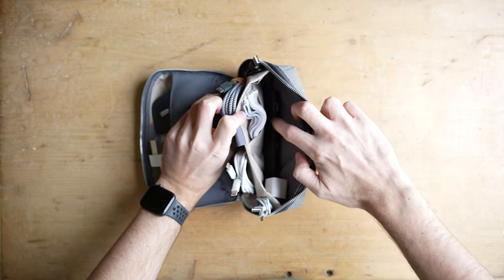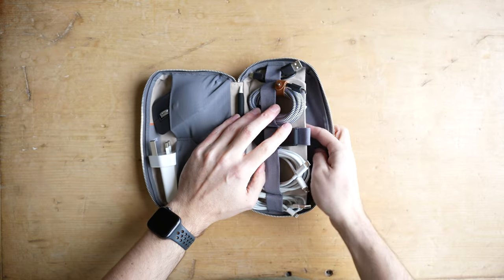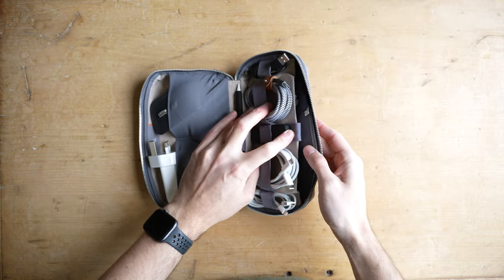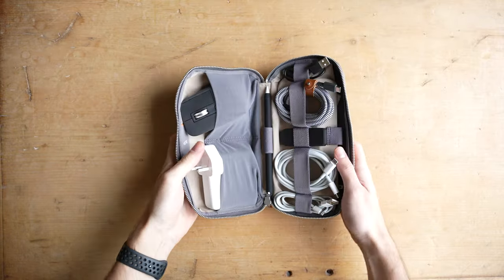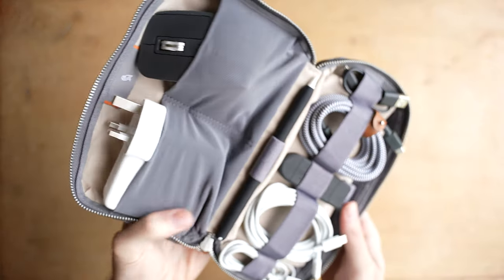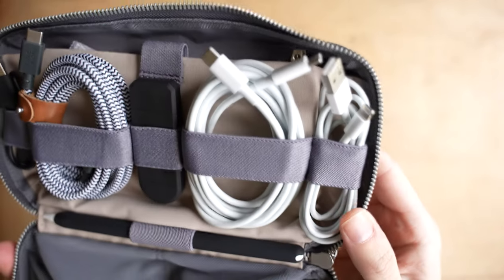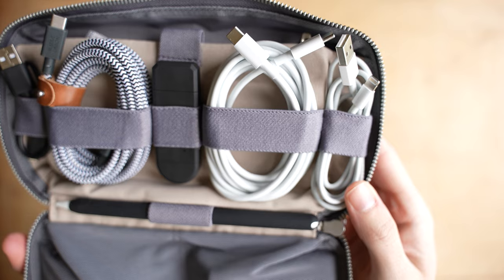But apart from those two things I really like this pouch. It's a really well-made piece of kit and for around $50 I think it's actually a really useful purchase if you need a way to keep all of your tech in one place when you're travelling. Let me know what you think in the comments below — I'm really keen to hear how you guys organise your tech when travelling. I hope you enjoyed the video and remember to subscribe for more.